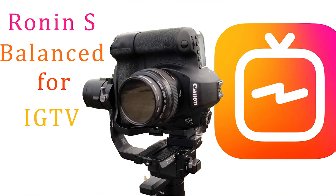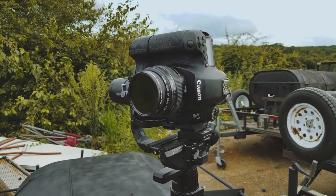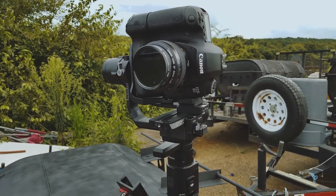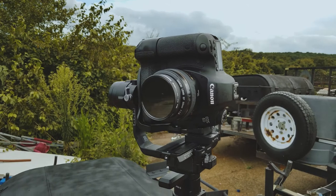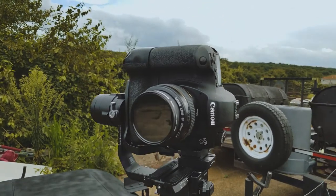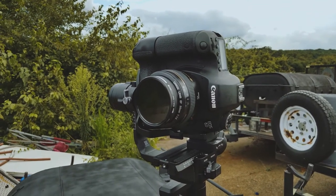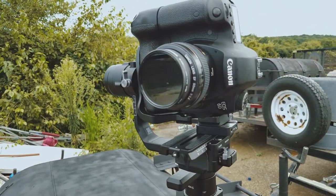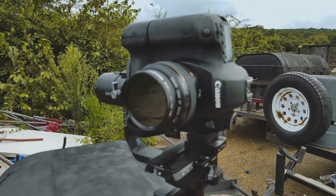My question was: can a full-size DSLR be mounted in vertical portrait mode on the Ronin S? To prove a point to myself and share it on YouTube, I took my old Canon EOS 6D with the battery grip and a 50mm prime and mounted it on there. There was a little workaround I had to do, but I wanted to make a video showing it.